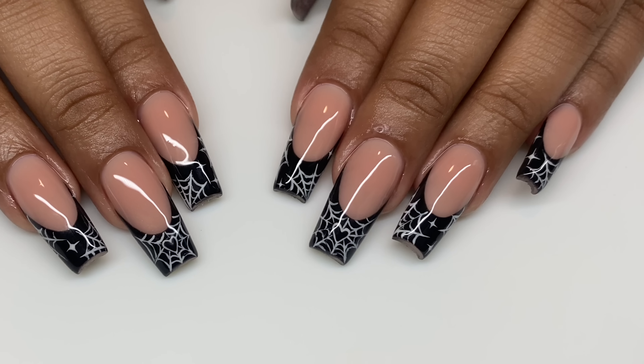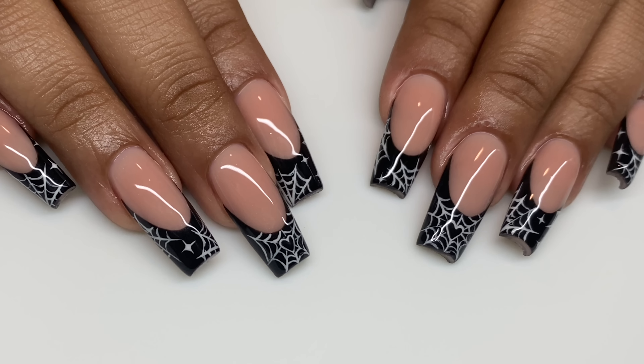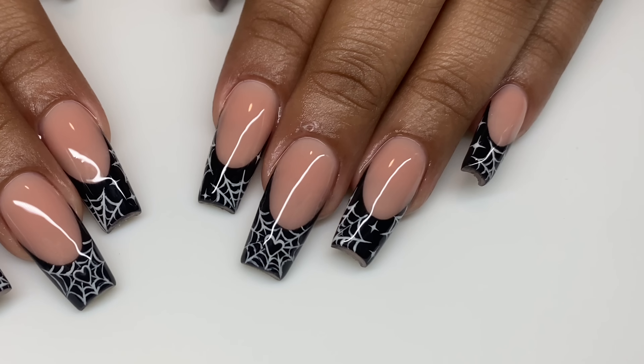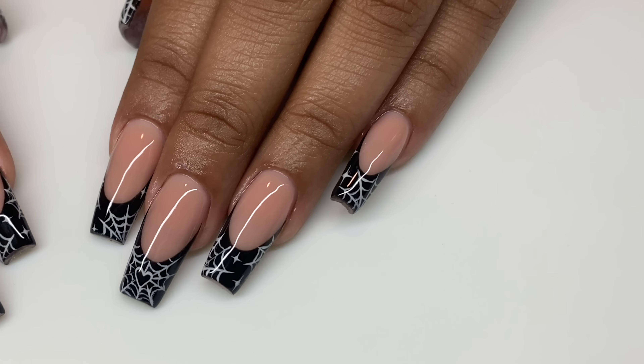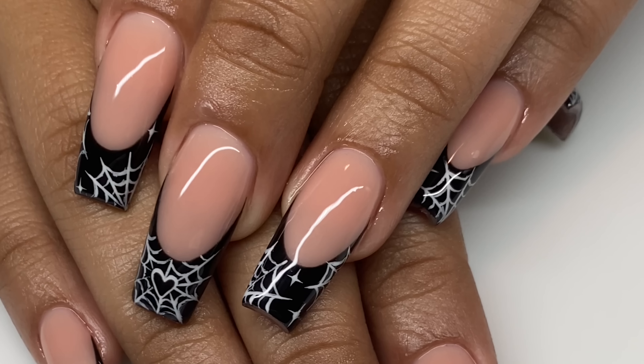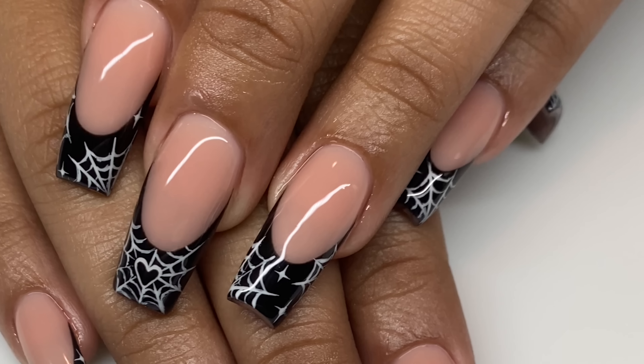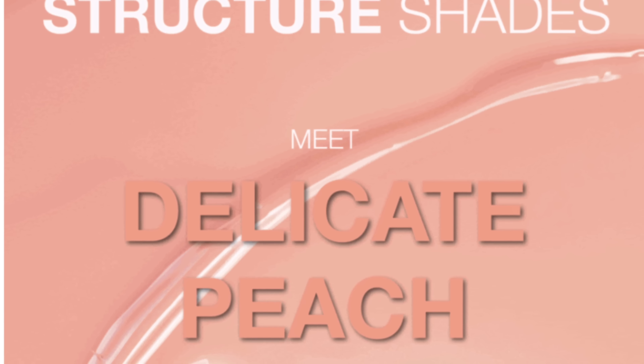Hello everyone, welcome back to my channel! In today's video I'm so excited to show you guys not only this cute little spiderweb French design but also the nail bed color, because I used the new Delicate Peach from Light Elegance. It's one of their two new structure shades.